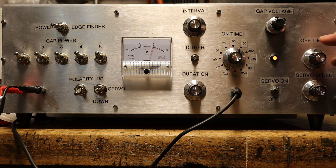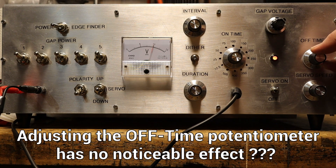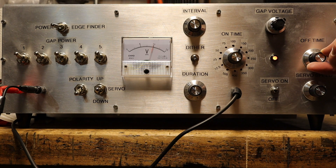One problem I discovered was that the off-time potentiometer has very little effect on the burn — when I change the off time, nothing really happens. This is quite strange and maybe something is wrong with my circuit. Otherwise, the eroding process looked very good and was quite stable and powerful.